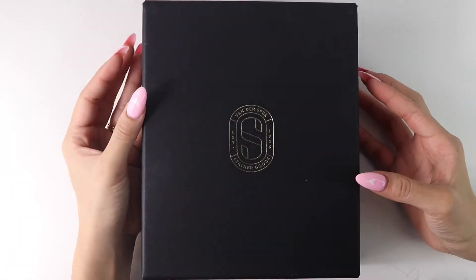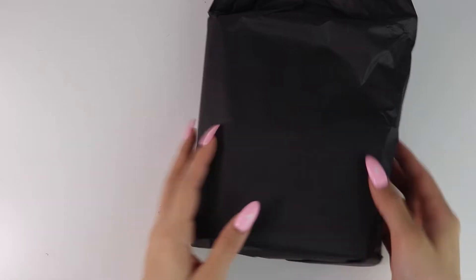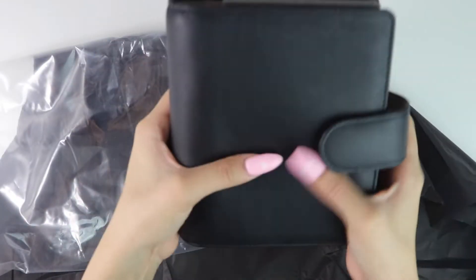I'm going to go ahead and open her for the first time on camera with you guys. Everything was beautifully and carefully packaged. Oh my gosh, here she is for the first time you guys — I'm so obsessed, she's beautiful. Let's get into some of the details.